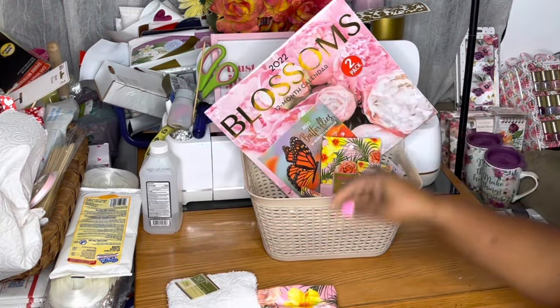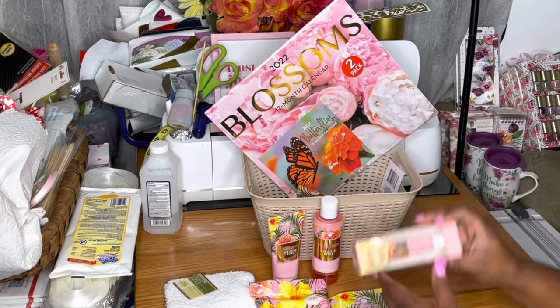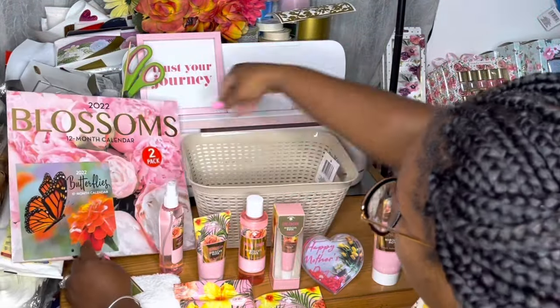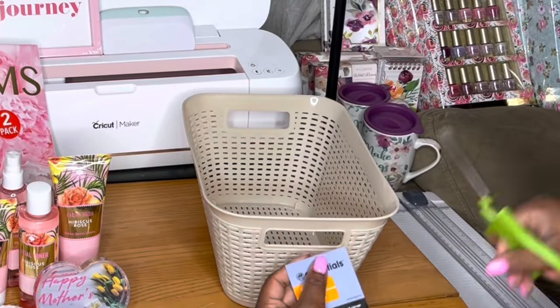Hey cream madonnas, welcome back to the channel. I'm Velitra and I am the Crafty Black Girl. We have a lot to cover in this video — this is part three, so there will be a couple more parts to this series. Here's everything that I picked up for the skincare basket.